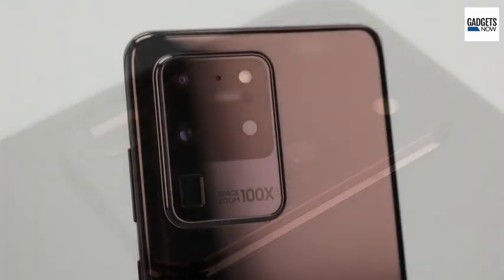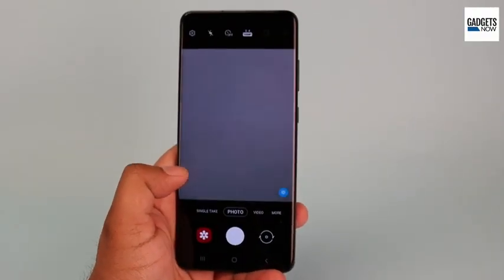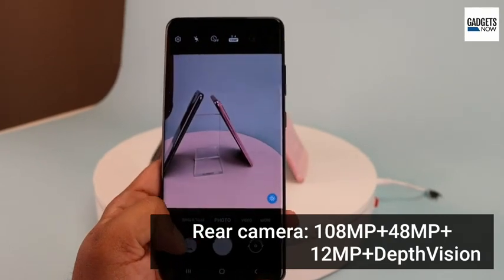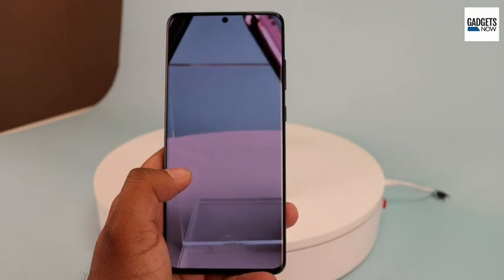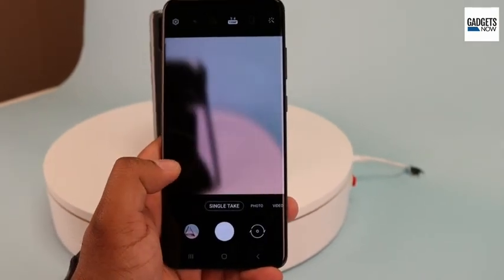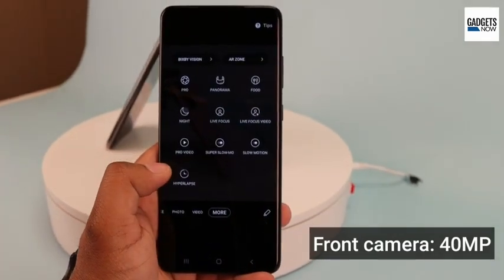The biggest highlight of the device is its camera. Samsung achieves 108 megapixel resolution via Nona binning technology. The Galaxy S20 Ultra comes with a quad camera setup with a 108 megapixel sensor along with 48 megapixel and 12 megapixel secondary sensors and a depth sensor. There is 10x hybrid optical zoom and digital zoom of up to 100x. On the front there is a selfie camera of 40 megapixels. You can shoot videos in 4K and 8K resolutions as well.